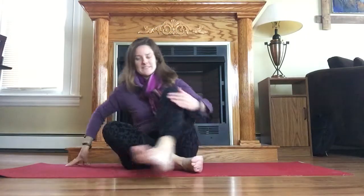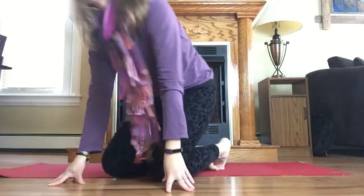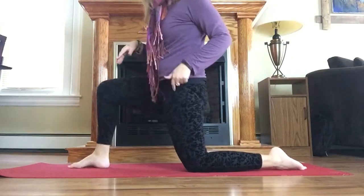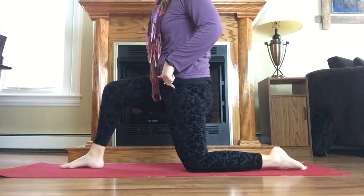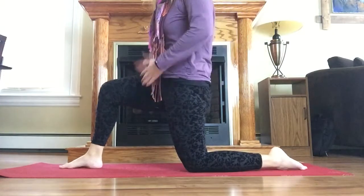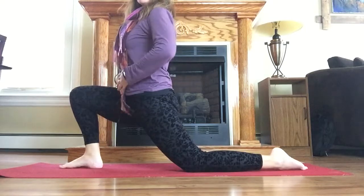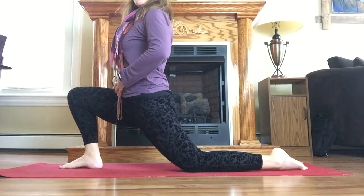Of course then we have our standard lunges that you can do standing, but we can do it on our knees too. Definitely pad your knees when you're pregnant. As long as your tailbone is down and abdomen back, you can start to bend that front knee and get a good stretch in the front of the hip. Again, both sides.